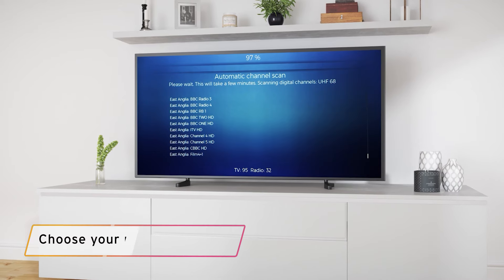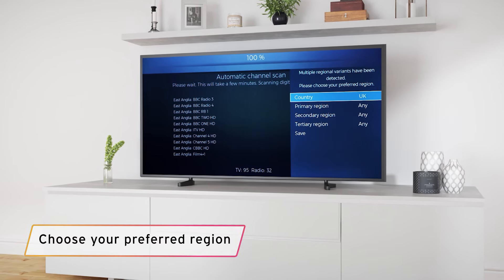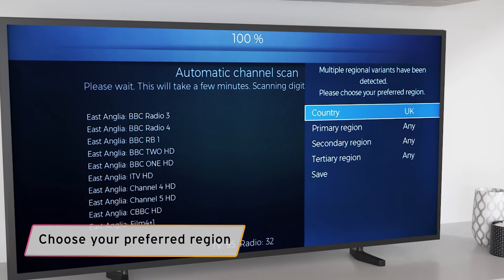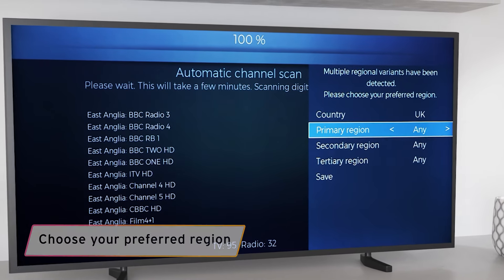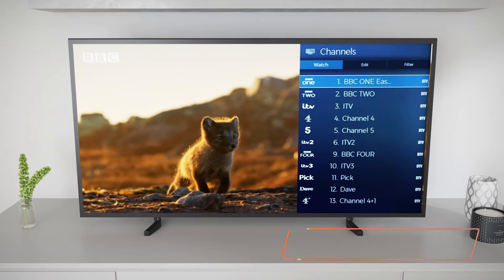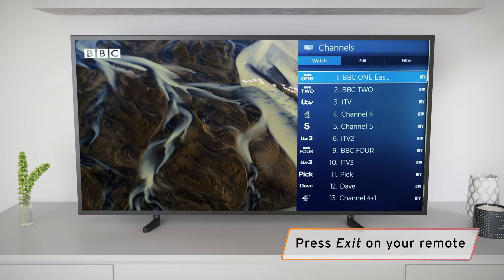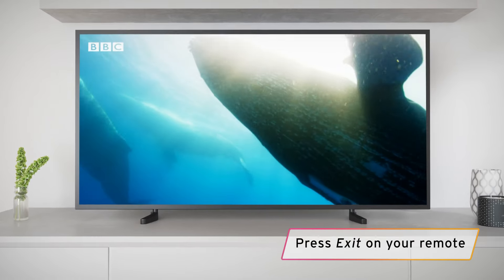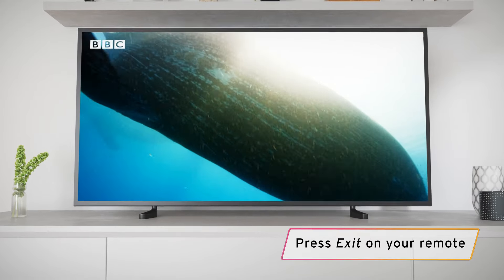When the scan is complete, your TV will ask you to select the region you're viewing in. Just select UK, and then feel free to leave the other menu choices as Any, before scrolling down to Save and then pressing OK. After saving, press the exit button on your remote. All of the available channels are now stored and ready to view. Time to sit back and enjoy.